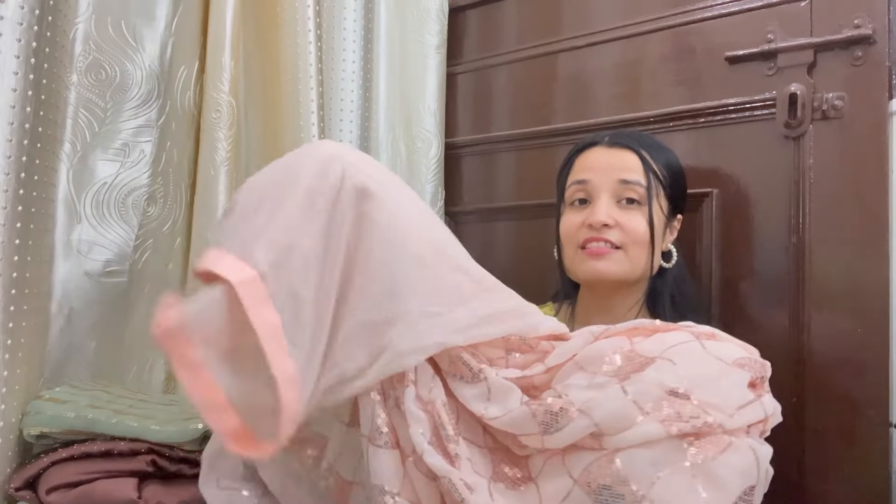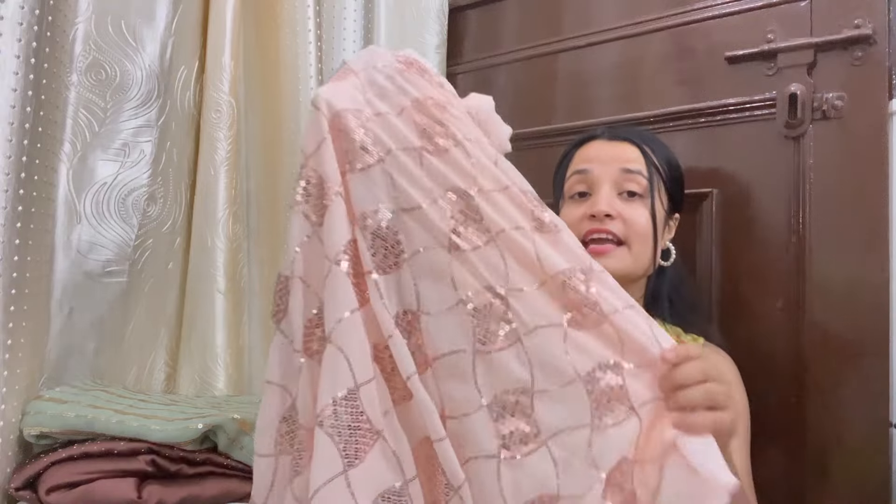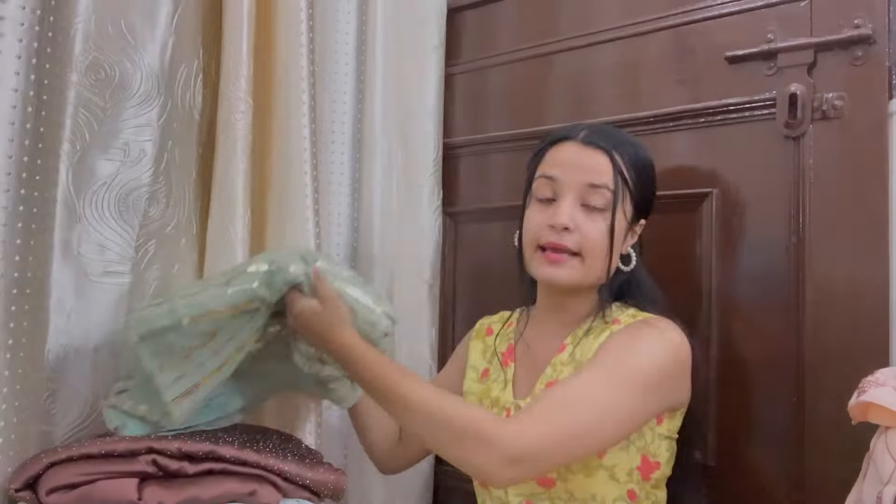Diwali is also a great occasion for this because Diwali is all about lights and this blingy sari matches perfectly. Big, big, big thumbs up from my side. Let's move on to the next sari.